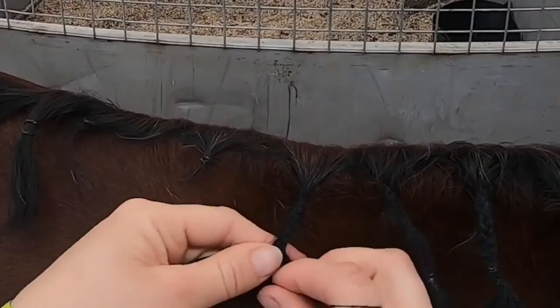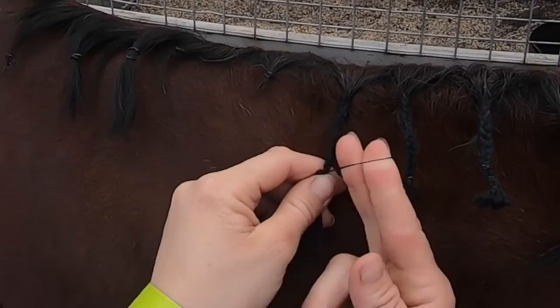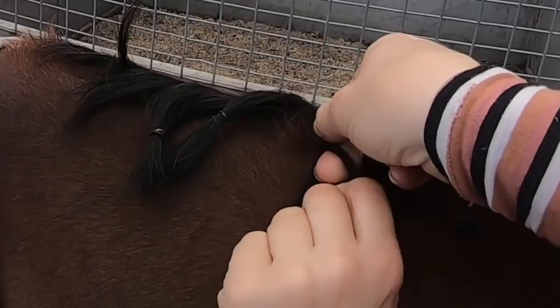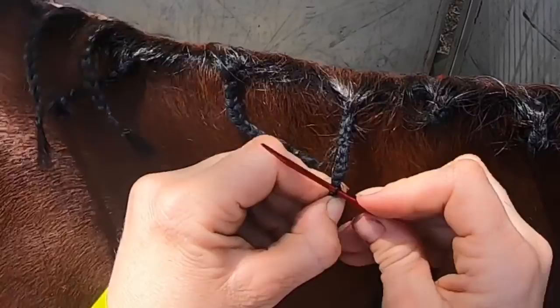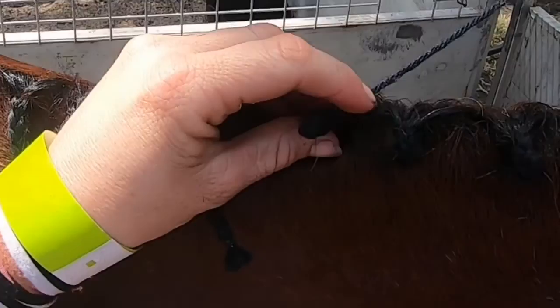I carefully wove in my wool strands into the section of her mane and ended up with a four-inch plait, which I treated exactly the same as regular mane — banded it off at the end and trimmed it neatly with my scissors. They're a little bit thin; ideally for a hacking show or turnout class I would add a lot more wool so the plaits ended up the same size. But because this was just for show jumping, I just wanted to get something in so that she didn't have a section of plaits missing.